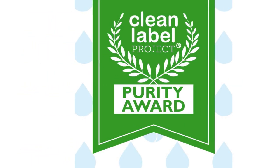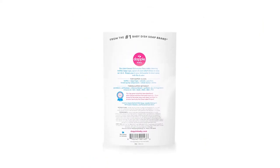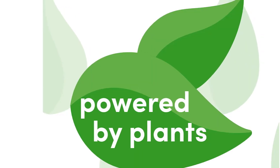One drawback is the moderate amount of film left behind on glossware, which is not what we would have expected or hoped for. In any case, for those who need cleaning power but are concerned with the ingredients found in other top-tier pods, this product is worth the investment.